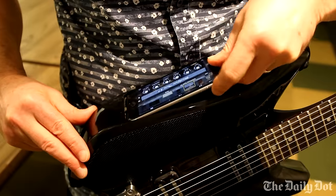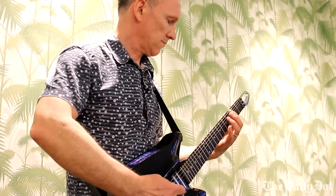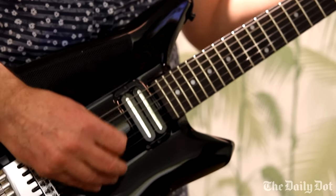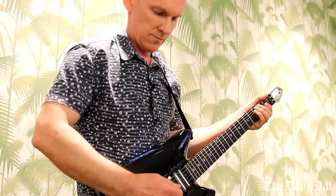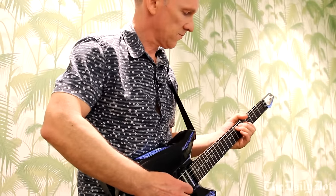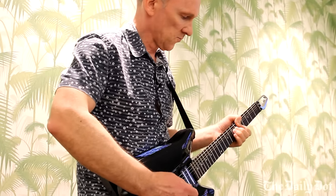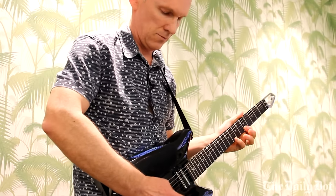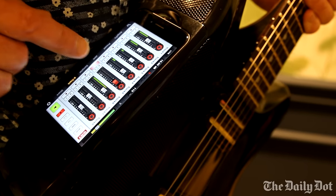So you just dock it into the dock like that. You have an 8-track recorder so you can record a backing track — you can lay down a bass line, then do a rhythm part, then a lead part.